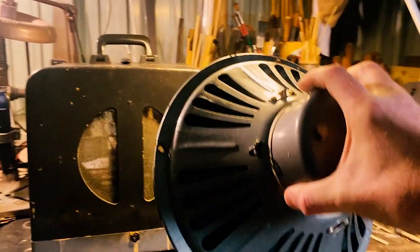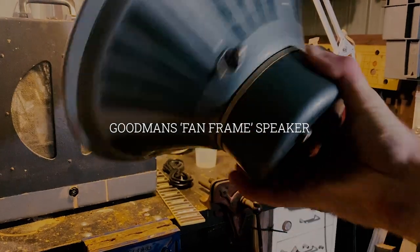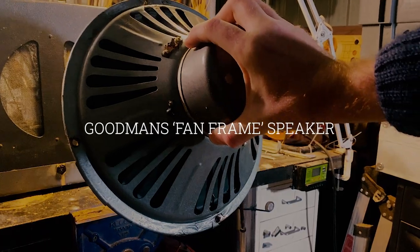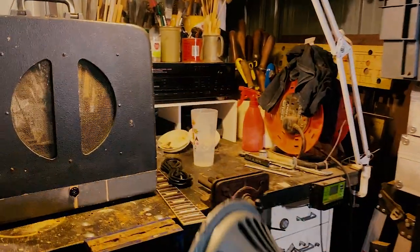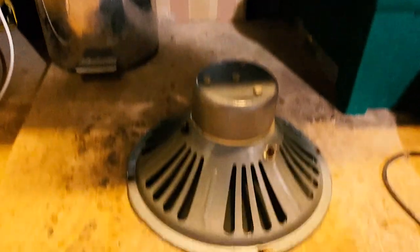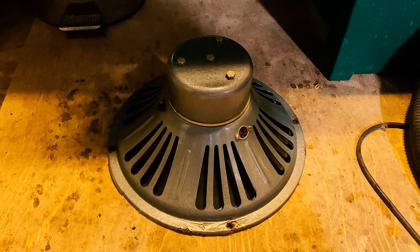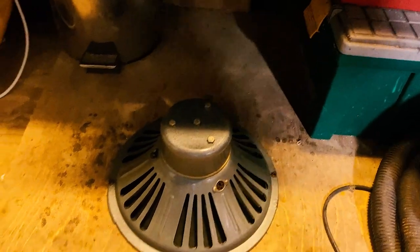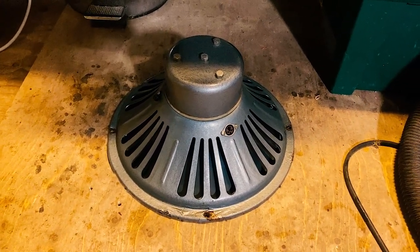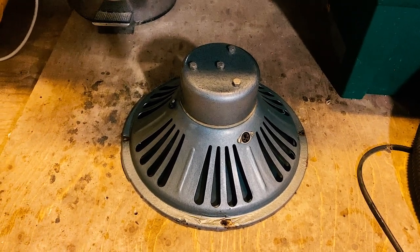So it came with this rather lovely Goodman's — looks like a Goodman's — fan frame, 12-inch Alnico speaker, which I believe they used occasionally in VOX AC15 and AC10 in the early days as well. So if I can get that working with the amp that I've got in mind, it's going to be a blinder.